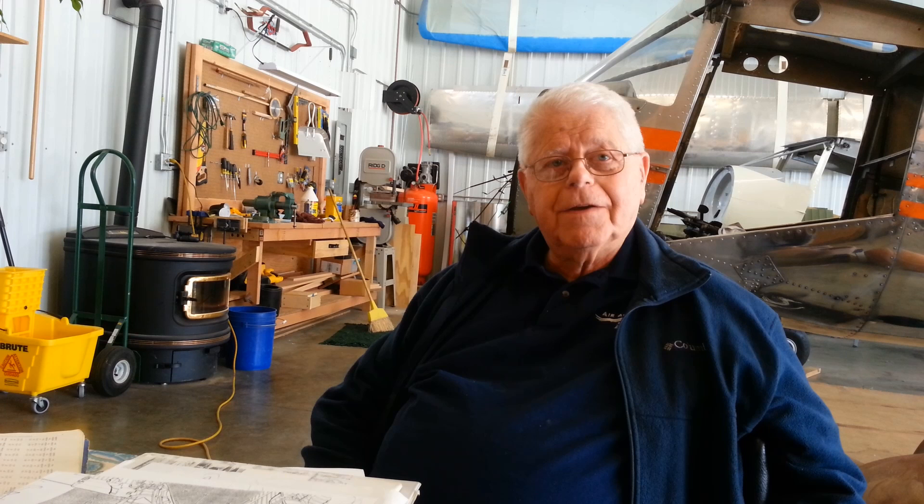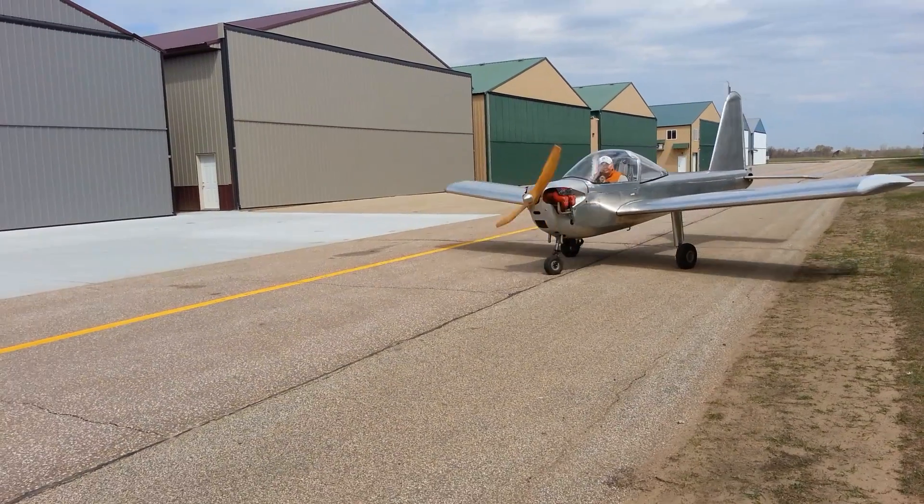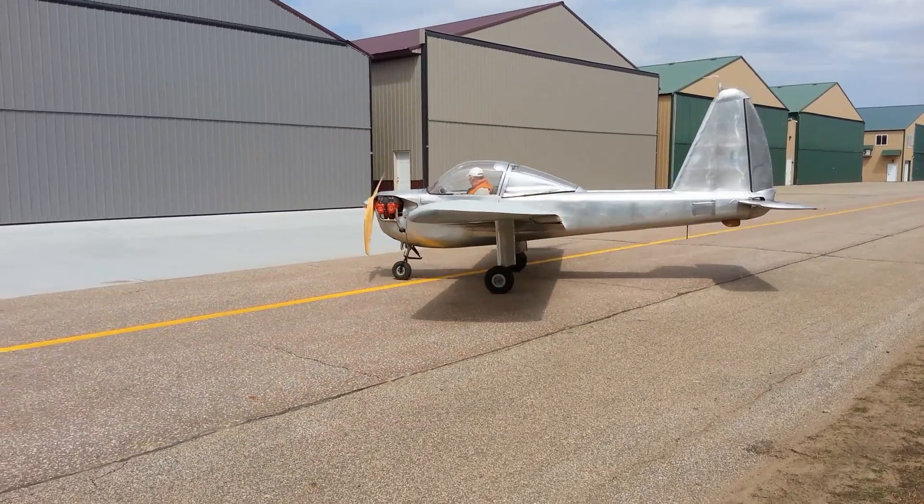Since I last saw them, they had switched hangars and had been doing some weight and balance adjustments to the airplane. Here's Jack taxiing between the hangars.